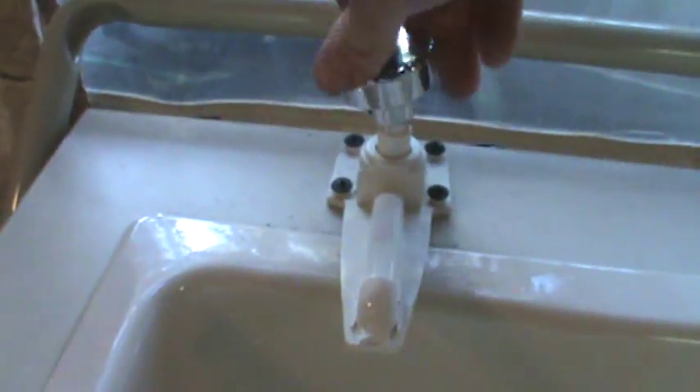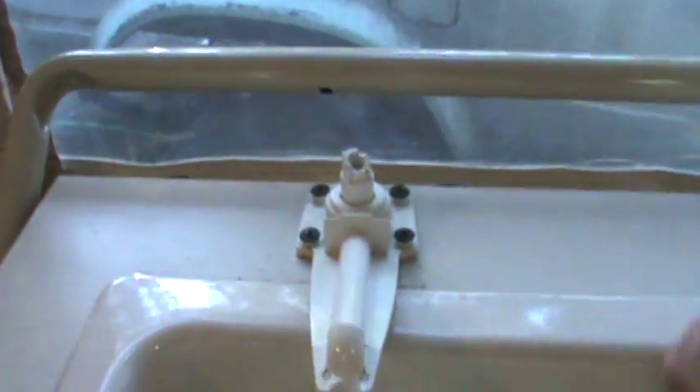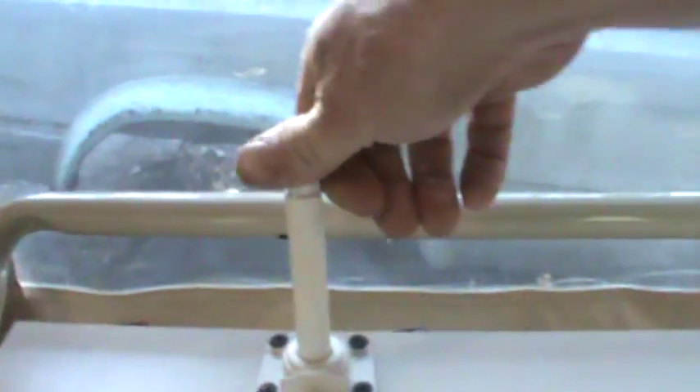The guy who had it before us converted it to an electric water pump, just like our old one — except ours had a toggle switch right here. When we got it the guy said the handle was busted. I thought you turned it on like that, but it turns out it's a pump. I don't think we need to do much — we just need to glue this piece on and be done.